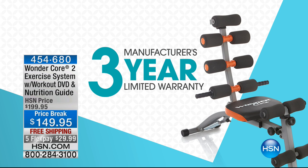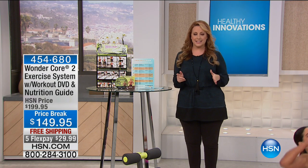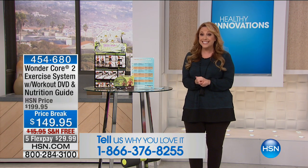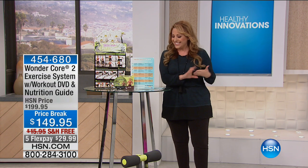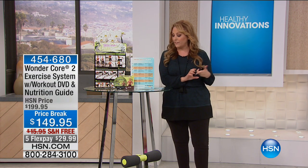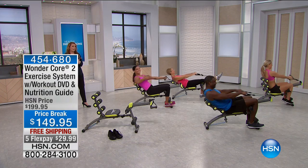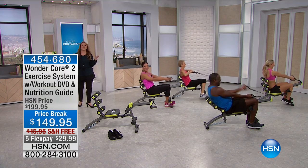If you own the Wonder Core, we want you to be part of the show. Our toll-free testimonial line is 1-866-376-8255 or stay on the line after you order. I'm going to introduce our special guest, Melissa Little, who is Miss Fitness Universe Bikini 2005, a six-time national fitness cover model, top 10 finalist for Fitness America from 2000 to 2003, mother of twins, and married to Tony Little.